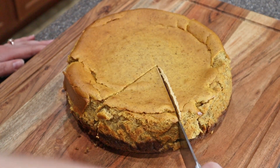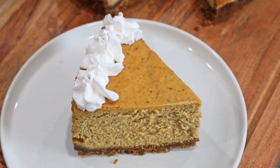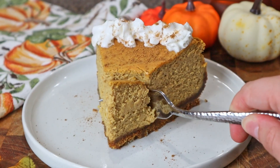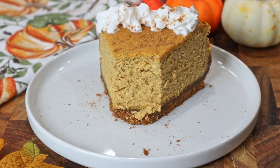This cheesecake turned out so amazing. Definitely a great dish to bring as a Thanksgiving dessert that everyone will love. As always, thank you so much for watching. If you like videos like this, please be sure to tap that thumbs up button and hit the subscribe icon so you don't miss any of the great recipes to come.